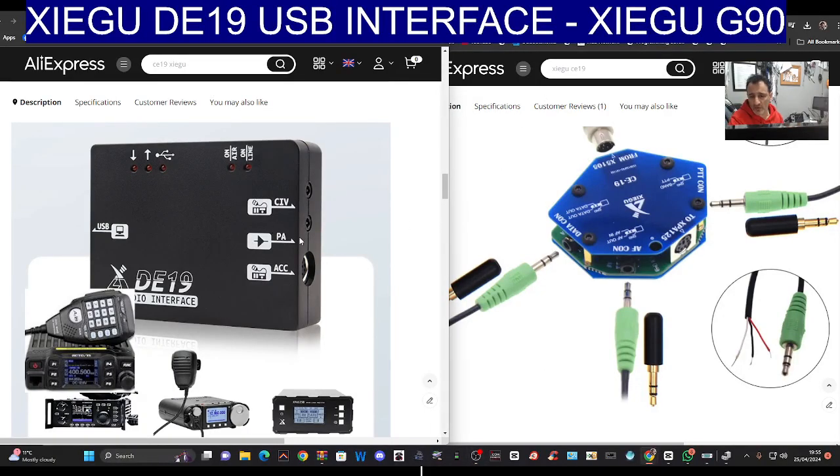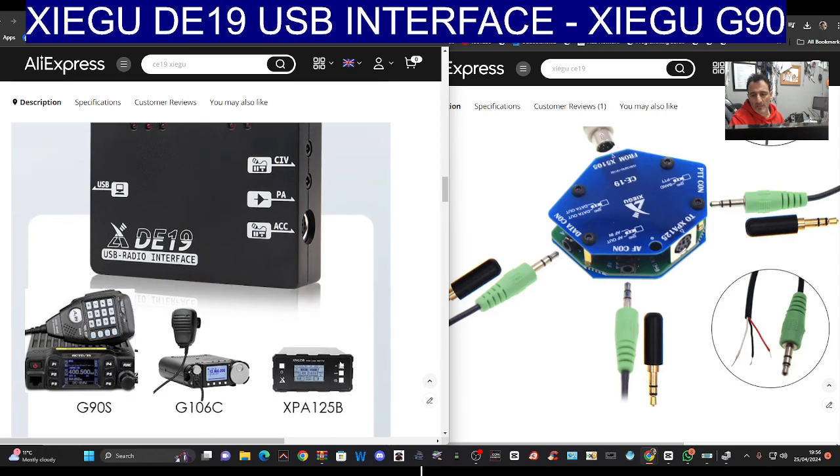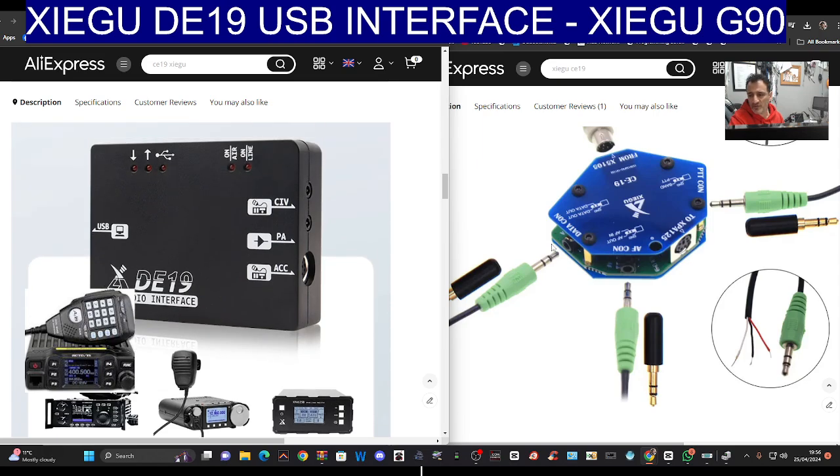Mzero FXB Hamtech, welcome to my channel. Just a quick one here. We've ordered the DE19, which is the USB sound card interface for the Zygo G90S, or G90, G106, and it will work with the XPA amp there, so we'll be testing it out soon.